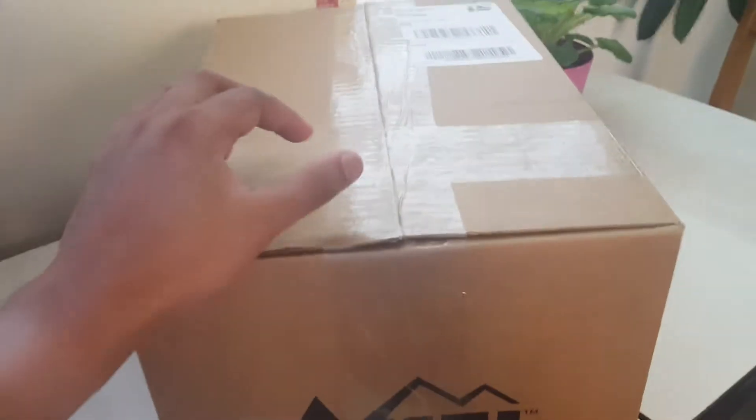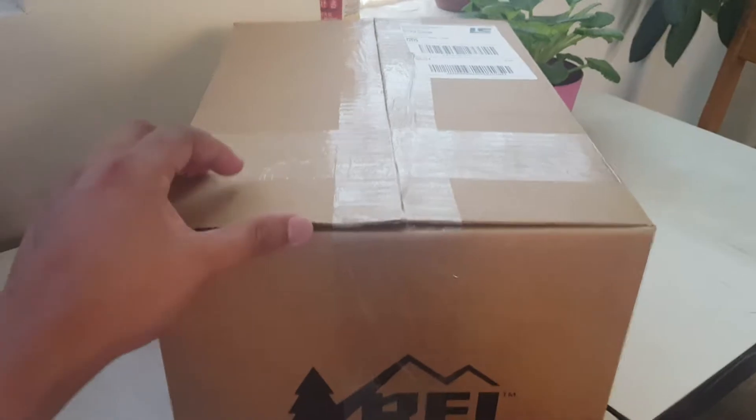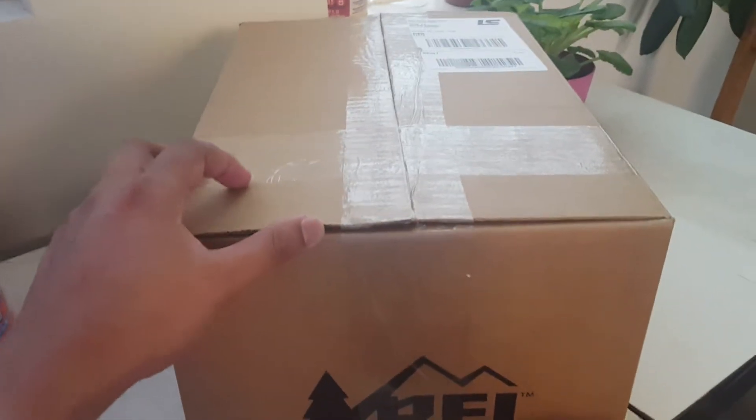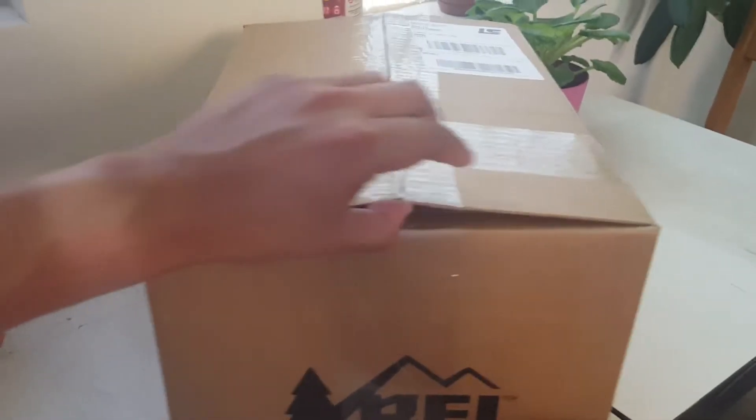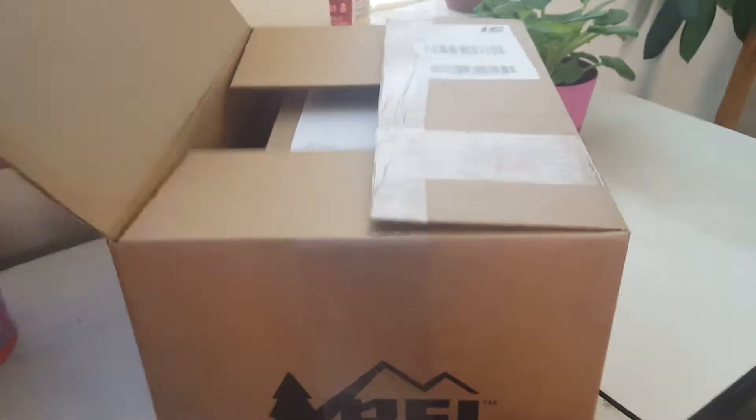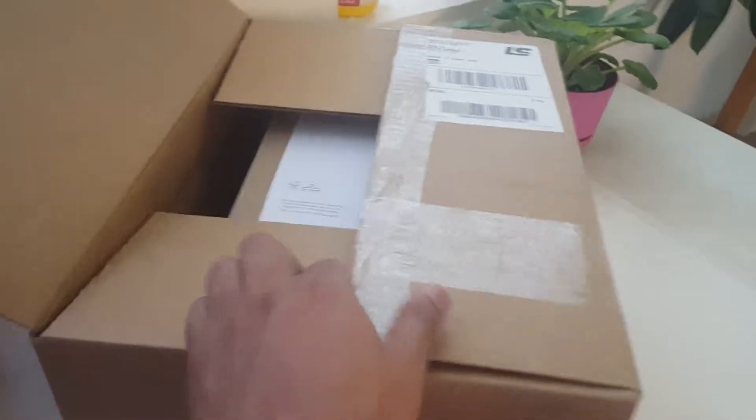Since I'm a member of REI, I ordered this directly through them. I could have ordered it through the Thousand website, but because I have some dollar points with REI I ordered it there and saved a big discount. So here we go.